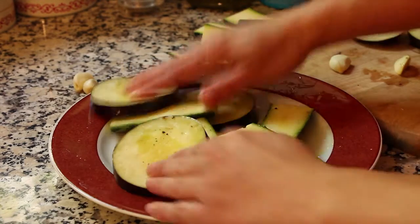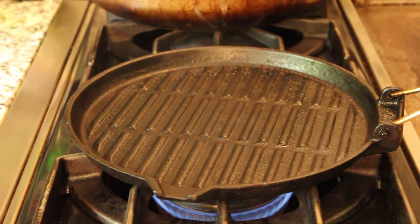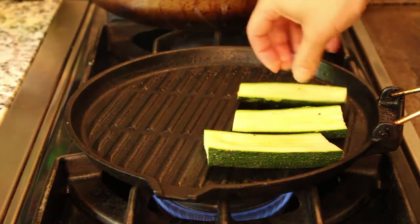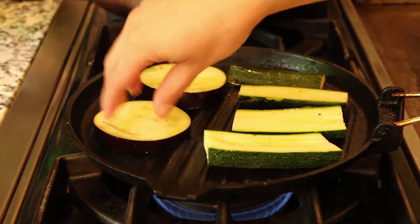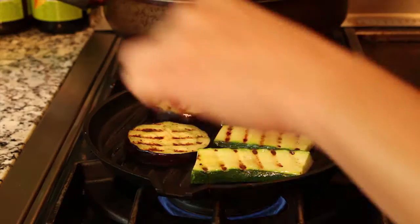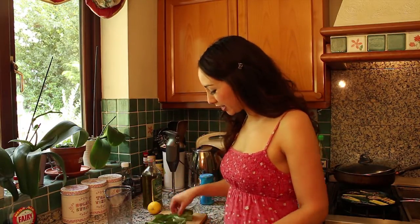Make sure they're all covered, then get your vegetables onto a nice hot griddle pan — even the barbecue would be amazing to cook these. Cook them for a few minutes each side. While the veggies are cooking, you can get on and make the rest of the salad. I'm gonna make a dressing and it's just full of fresh herbs.